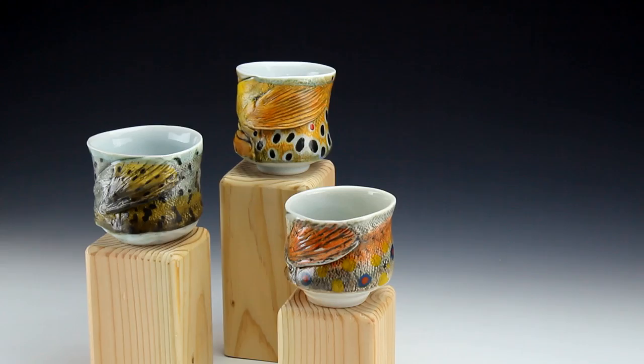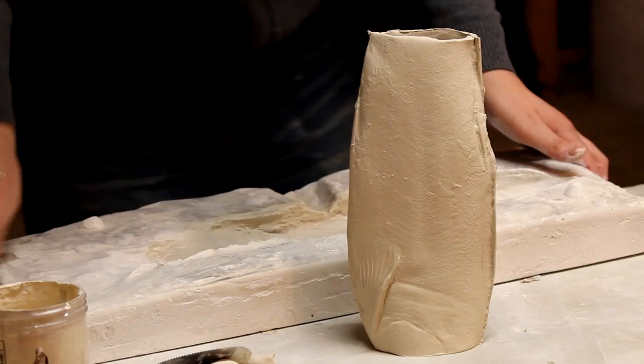Functional work. I can make a teapot in two days, but then you have the drying time — I let my pieces dry for about a month. You don't want to stress the clay out. The faster you dry the clay, the more stressed it gets, and the more likely it is to crack.